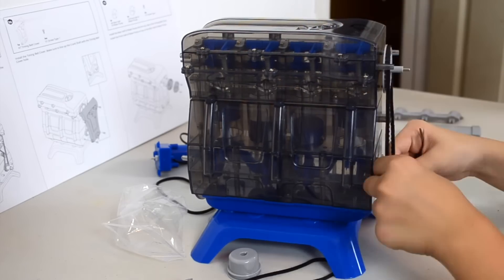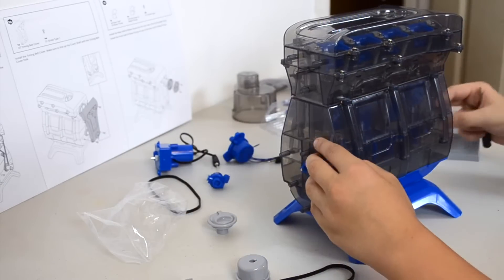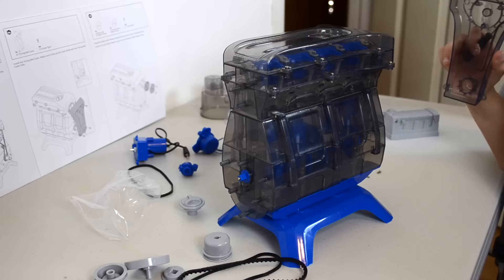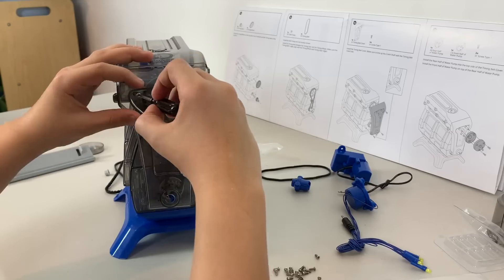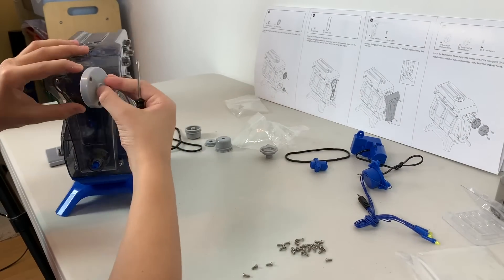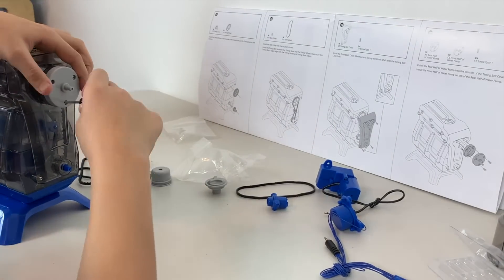Now, I put a belt pulley in the side of the crankshaft and I attach all of this with the timing belt. Now, I install the timing belt cover. On top of the timing belt cover, I put the rear half of the water pump and on top of that, I put the front half.